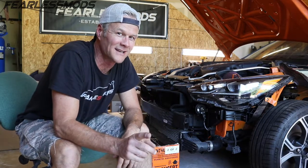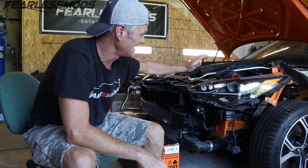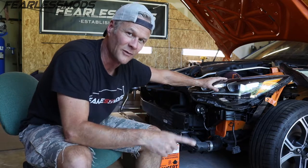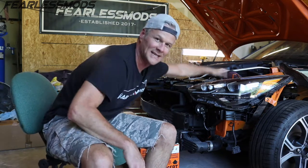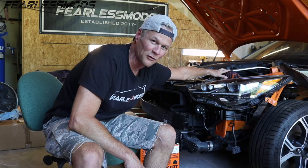Hey guys, what is up? It's Biff and you're back for a very exciting episode of Fearless Mods, where we're working on the 2019 Kia Stinger GTS. And why is this one so exciting? Because we're doing our very first modification. I know I said I'm going to LS swap this thing eventually, but I also said that I want to enjoy it while I'm working on that part of the build. And to more thoroughly enjoy it, I need to complement this K&N cold air intake with something a little bit better on the airflow performance side.